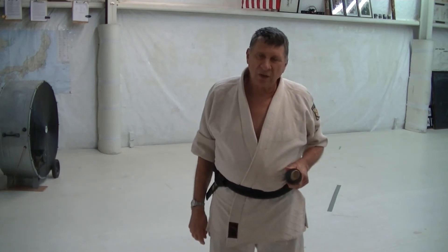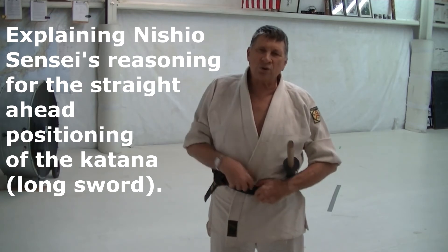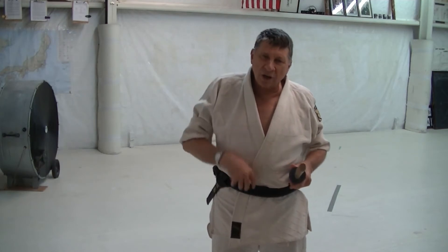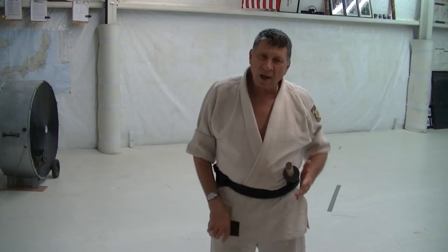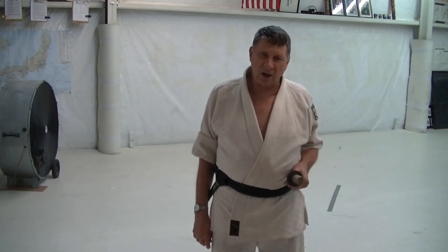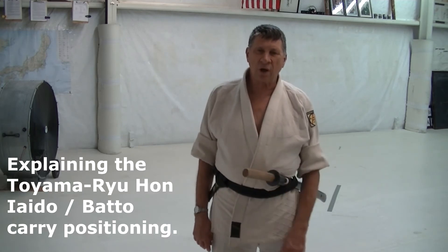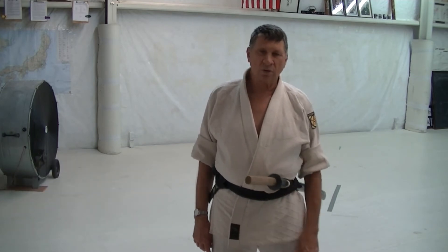Nishio-sensei taught that you carried like you had two swords. So if you had a wakazashi, it would fit in across here, and the katana would be straight ahead when you were carrying. Nishio-sensei taught from a straight-ahead carry. The to-yama-ryu thought from carrying just one sword, so the carry was more here to the side.